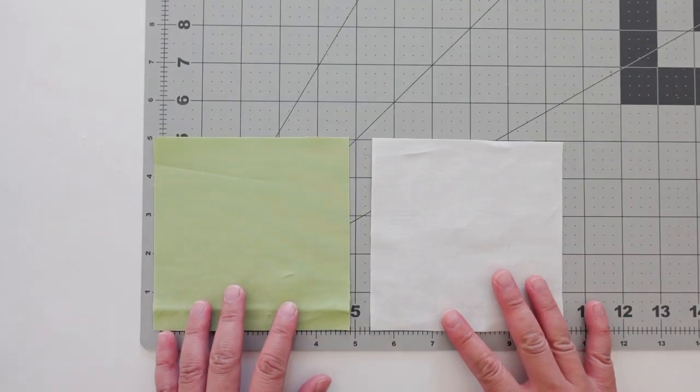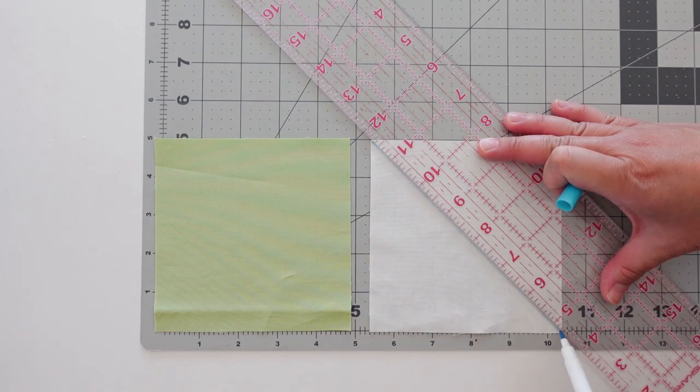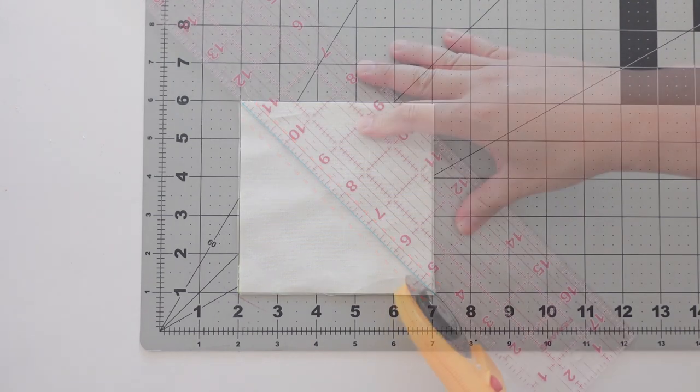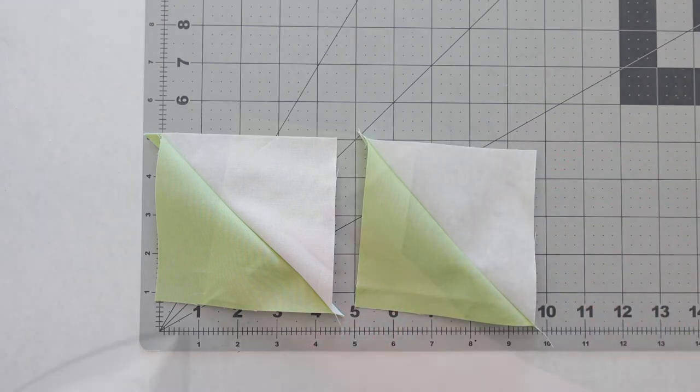To start, you'll need two squares of the same size. Mark a diagonal line on the wrong side of a square, then place them right sides together. Next, sew a quarter inch seam allowance on both sides of the diagonal line, then cut along that same line. Now you have two half square triangles.